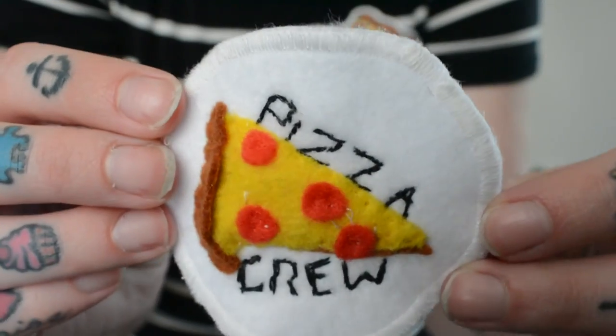I got it for 50 cents and I've been wanting a jacket just to cover with patches, so that's what we're going to be doing with this. I'm just going to sit down and hang out with you guys, talk to you about random stuff while I decorate it. I thought it'd be kind of cool — we're jumping right into this DIY.